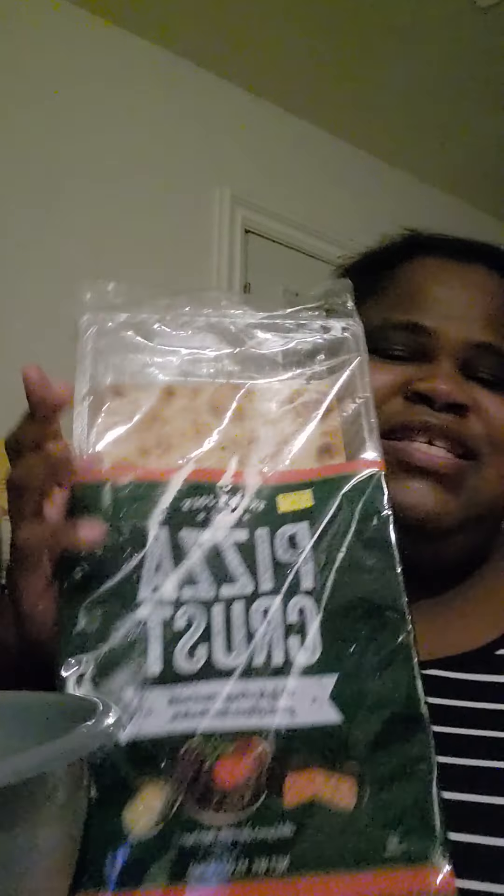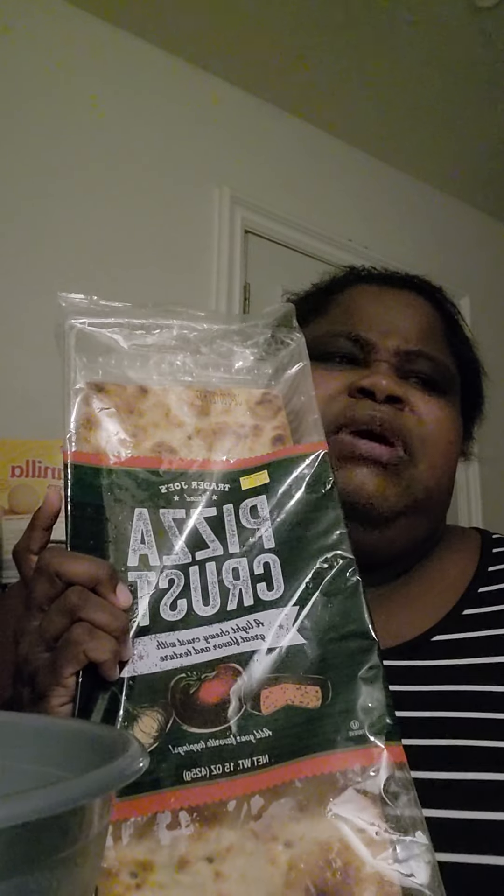Then I saw a post on Reddit where a guy said his family had a pizza night and got a bunch of these crusts. I was like, let me try those again. I already ate one earlier today — I was supposed to make one for both of us but ended up eating his too. These are about to expire on the seventh, so I'm glad I'm using them now.